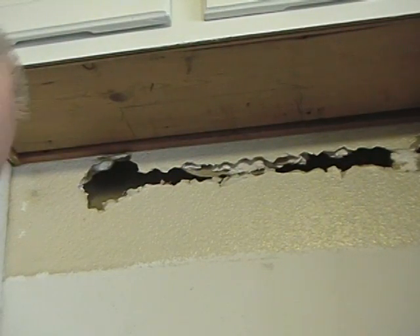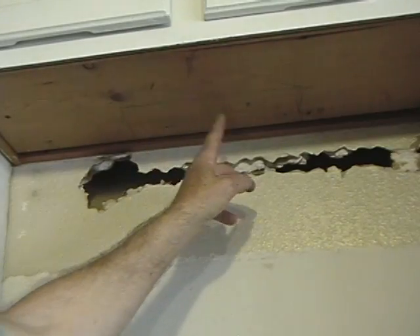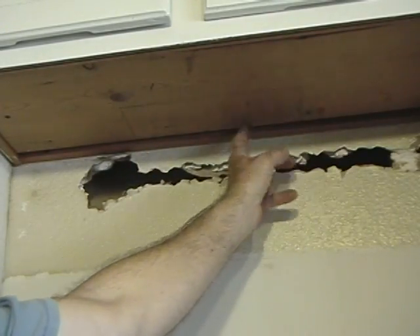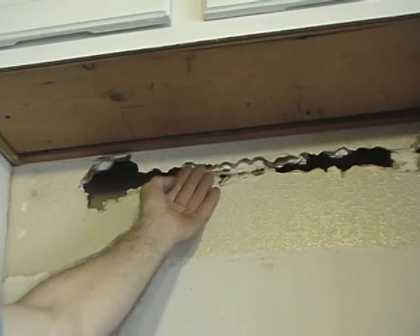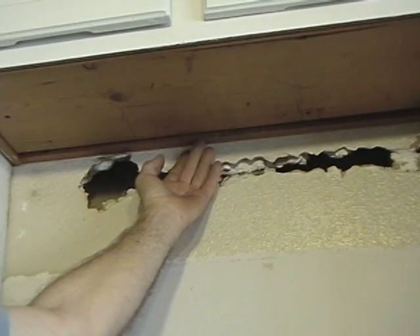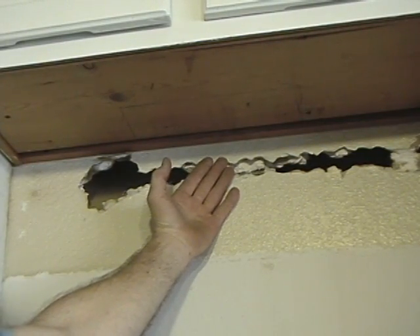Other than getting in the attic and doing the work up there, this is going to be about the worst part — cutting these holes in the cabinet because it's kind of messy. What we'll do is get a drill and drill a series of holes all the way around, then take our saber saw and get in as close as we can to the wall. Sometimes you need a sawzall, but we'll try the saber saw because everybody should have one of those anyway.